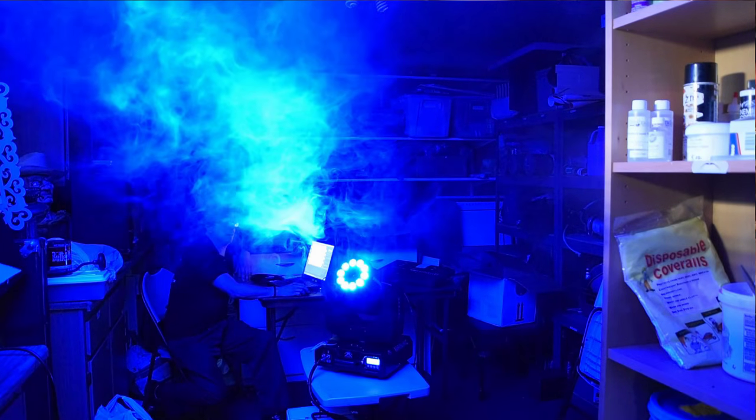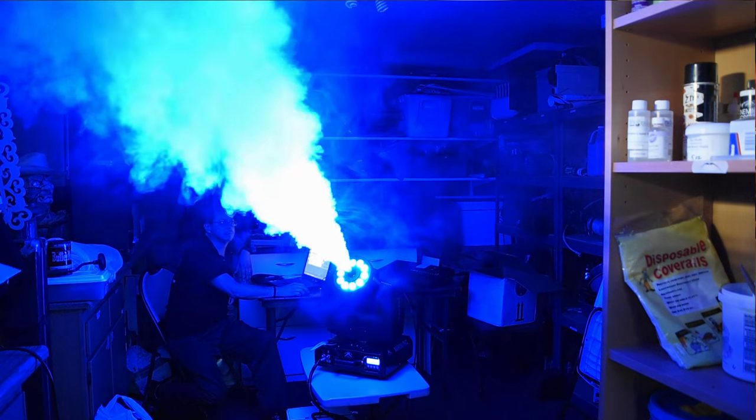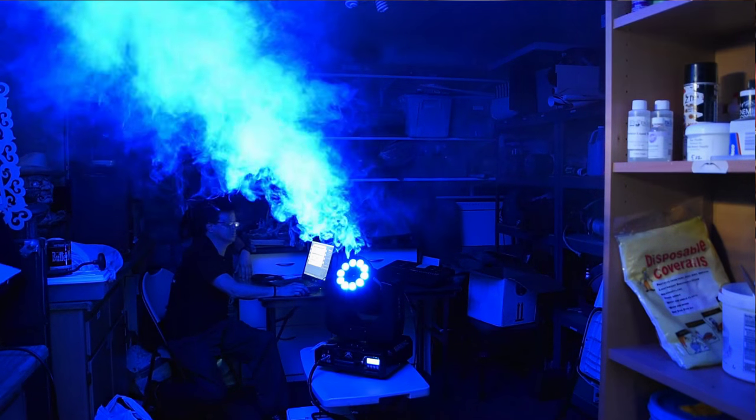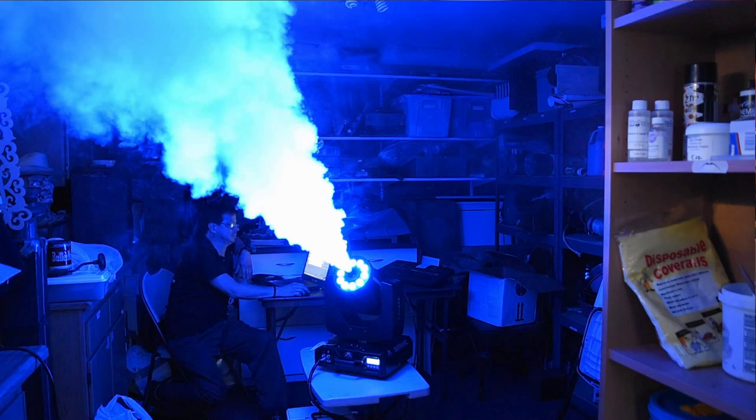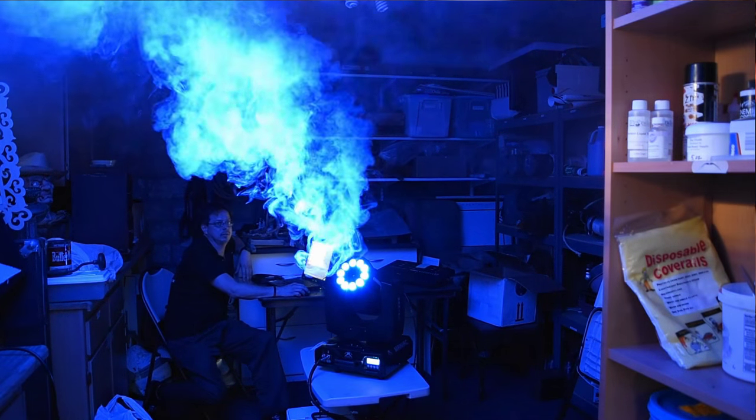Power consumption of this unit is 15 amps, so you've got to have it on its own dedicated channel. There is another version coming out for 230V — for Germany — but it's not out yet.